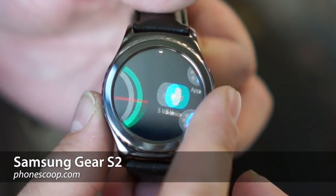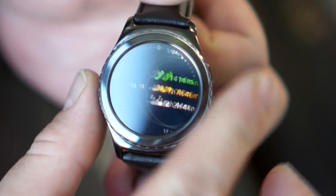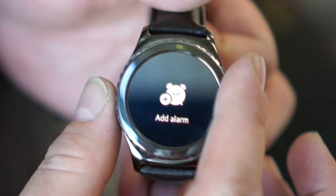So here's the Gear S2. It's got this really cool rotating bezel, which is really the signature feature of the watch.